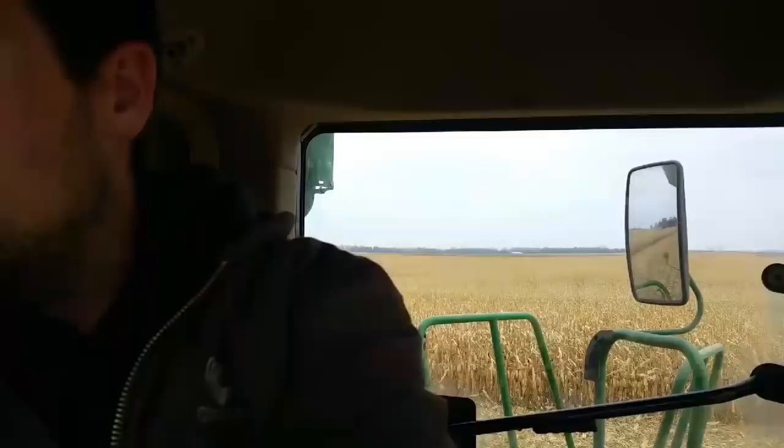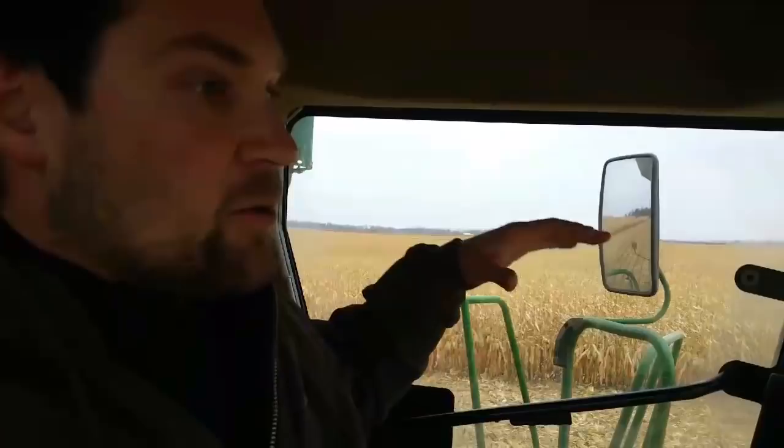I know what variety is where but I haven't given that information to the people running the weigh wagon yet. So every time I come back with a variety, they weigh it, take the moisture and the test weight, and then we get an outcome of how it yields. We compare it to the tested eight rows right next to it so we can keep uniformity across the field, just in case that field got better or worse from one side to the other.